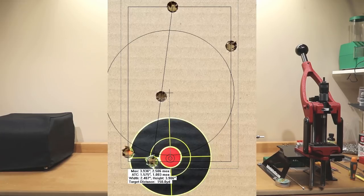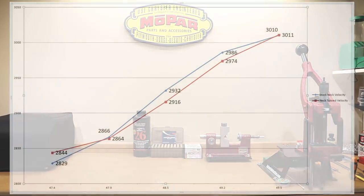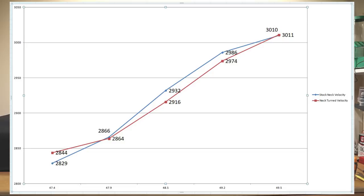Now if you hadn't seen last week's video, you'd think how could this possibly be an improvement? However, the groups and statistics were so bad from last week. Starting with velocities, though there is a slightly different average velocity between the two groups, I'm really not sure that's much of a factor. I'm not sure there's anything statistically noticeably different about the neck tension on these two loads. The average velocity on the max load was actually only 1 fps off, and the 47.9 grain load was within 2 fps. I really don't think there's anything significantly different.